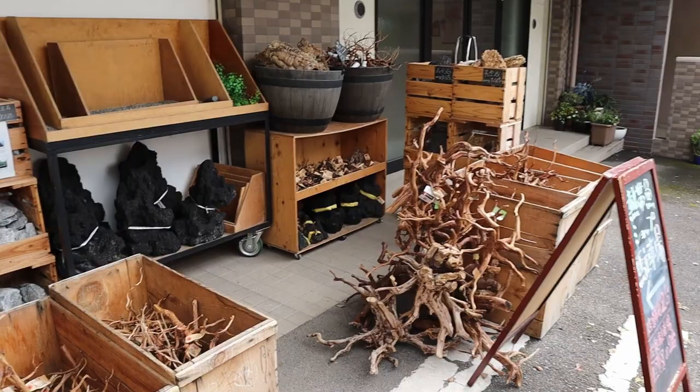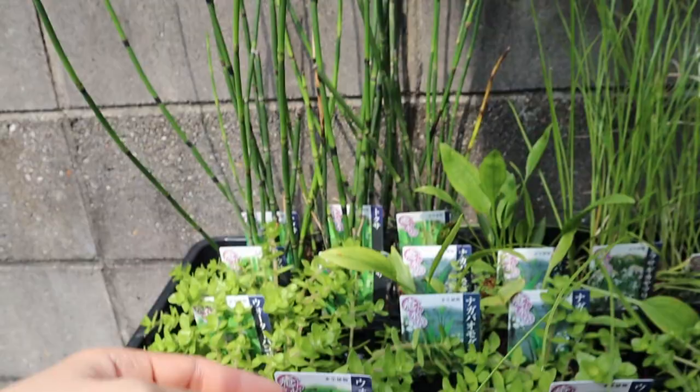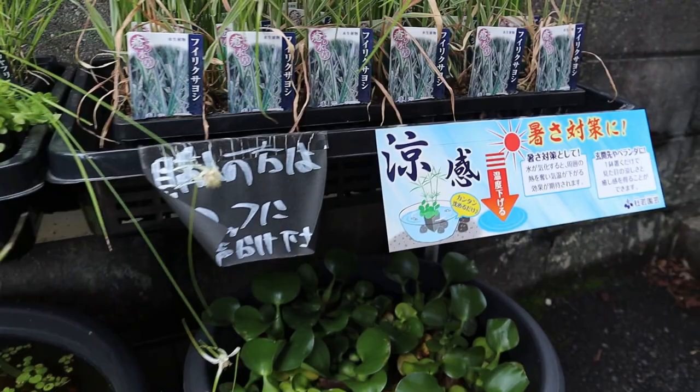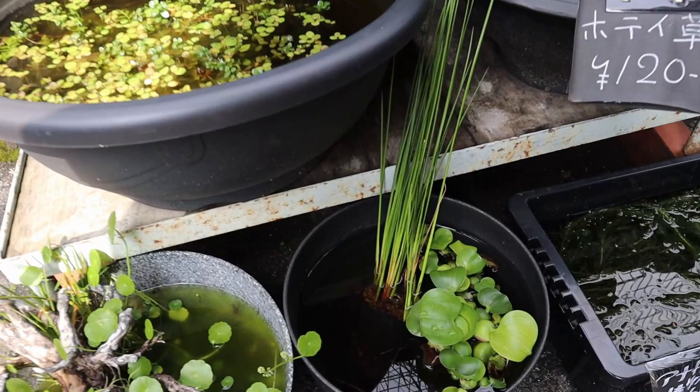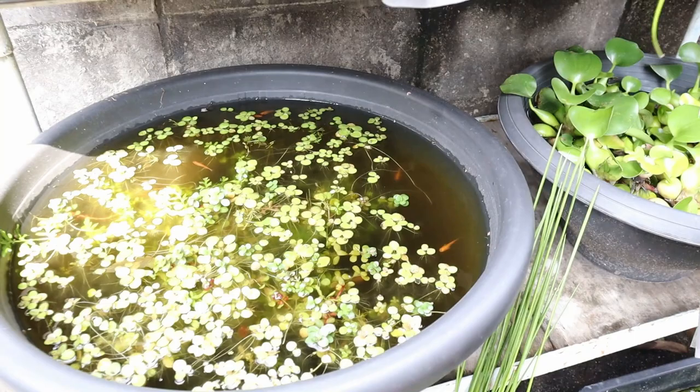Over here you've got some stuff for your outdoor ponds. You can see they sell plants like this — this is some type of bacopa I think — and all you do is grab a pot, stick it in your mini pond, and it's a natural way to filter your pond. The ones I've got at home I don't filter at all, we just put plants in and they do all the filtration. There are rice fish in there and they are really, really beautiful — look how red they are!